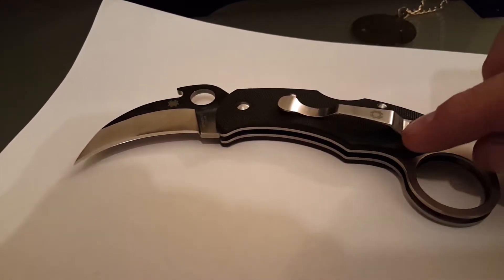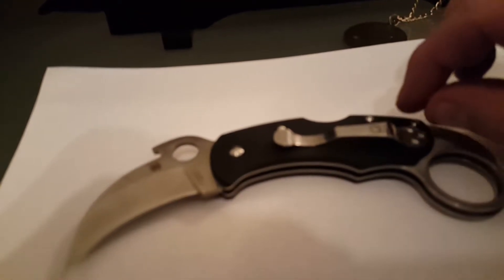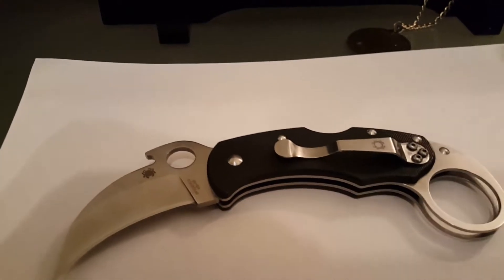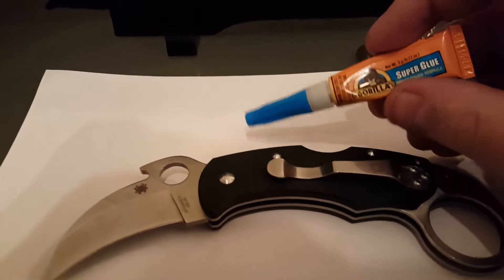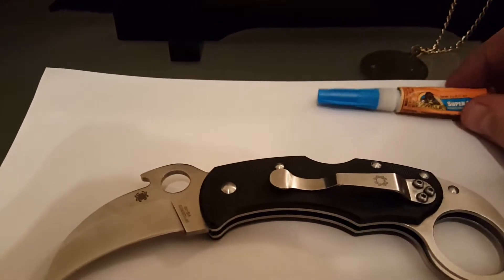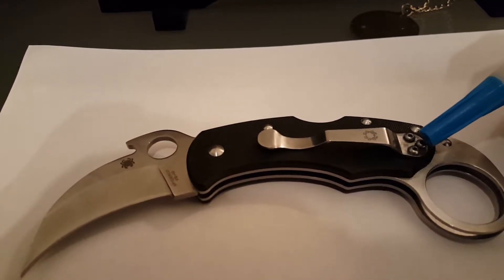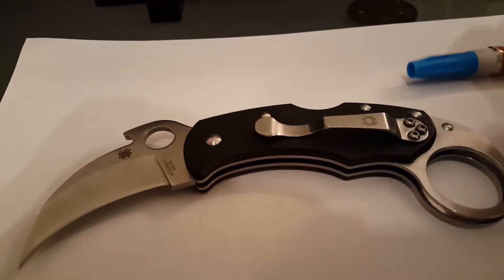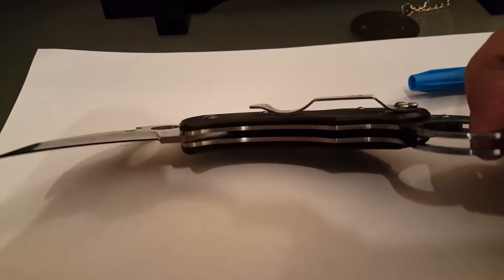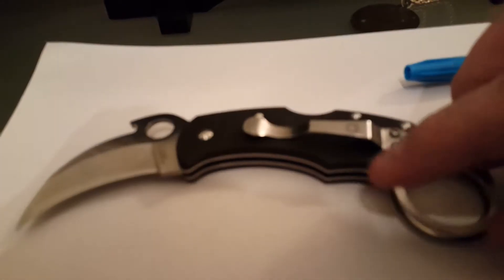He suggested taking the clip off of this side where it was originally and dropping three drops of JB Weld, what he recommended. But I ended up getting some Gorilla Glue — this is what I used. You can get it at Walmart for like five bucks and you get two of them. I dropped it in the holes, then also put some around the seal, around this little flat part right here — it's kind of flush against the G10 plastic.